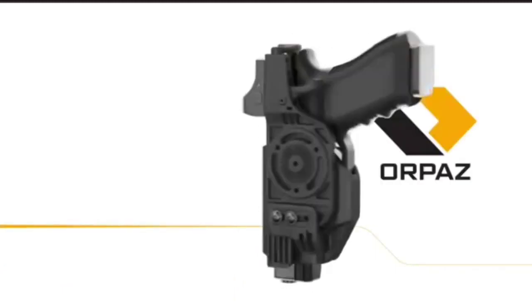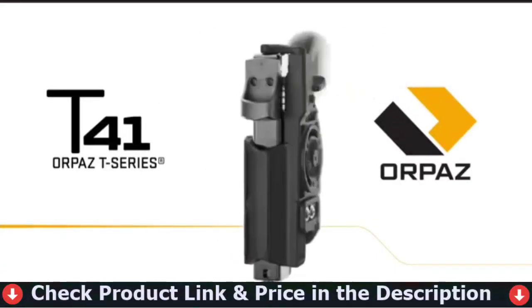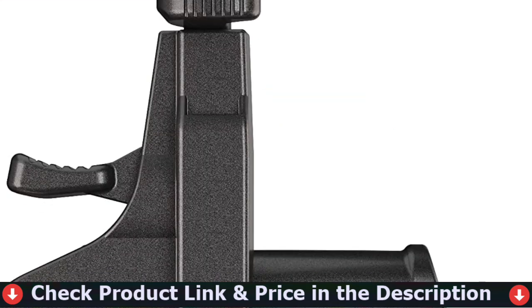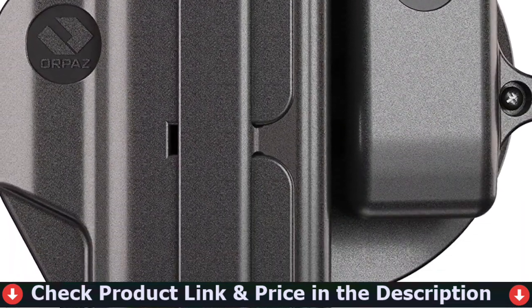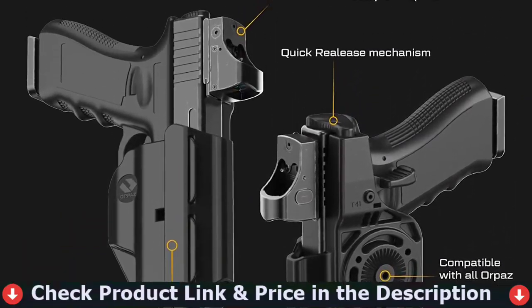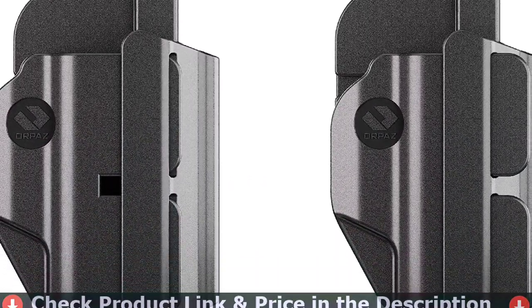T-Series T41, compatible with Springfield XD holster and adjustable to fit most red dot sights and optics mounted on your Springfield XD pistol. Fully adjustable for retention and rotation with the Allen key included, and is compatible with all Orpaz attachments and adapters. Well secured — ergonomically positioned thumb release mechanism for safety and quick release.